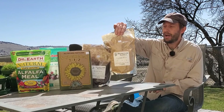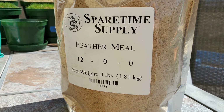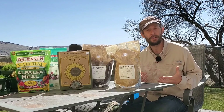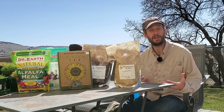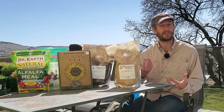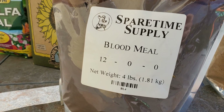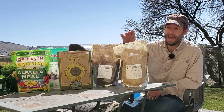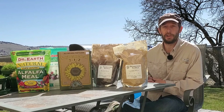We've got Feathermeal. This is a 12-0-0 — it's 12% nitrogen and it's slow release. You put it on the ground, and microbial life has to break the product down and turn it into a nitrogen source that plants can actually uptake. That takes some time. Bloodmeal is also a 12-0-0, and it's exactly the same as Feathermeal, except that microbes can usually break it down a little bit faster.